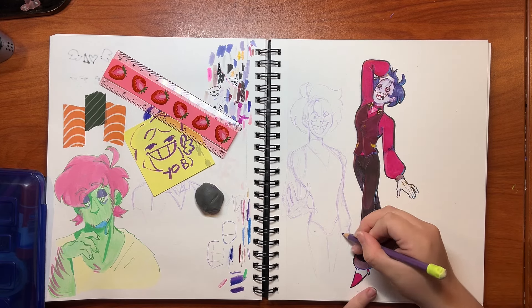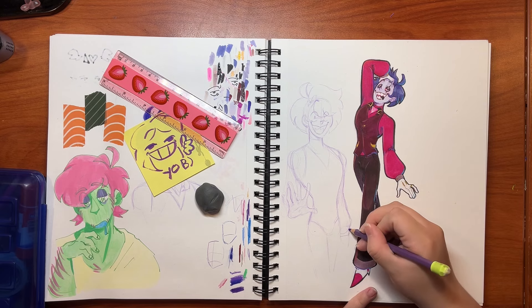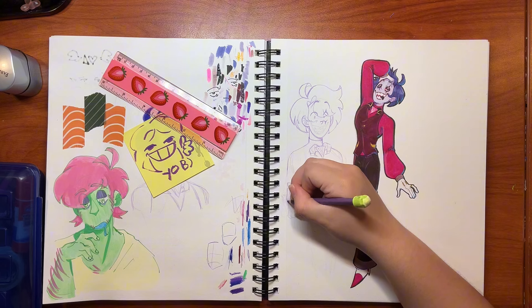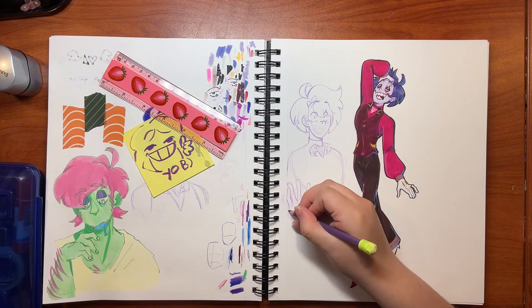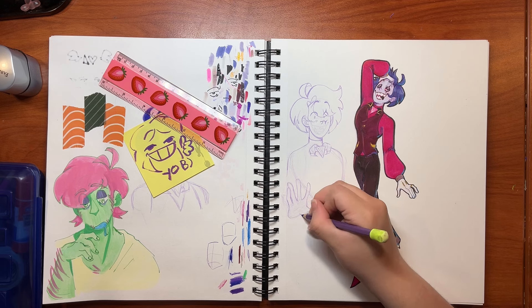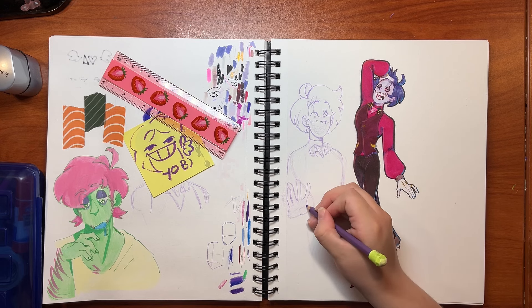This is really random, but to those of you who like Jack Stauber's music — the song Cheeseburger Family's stuck in my head right now. Anyways, I can't wait to record the sketchbook tour video. Because like I said earlier, I have quite a few sketchbooks that I haven't recorded yet that I ended up finishing recently. And it'll also just be cool for me to look through them as well.